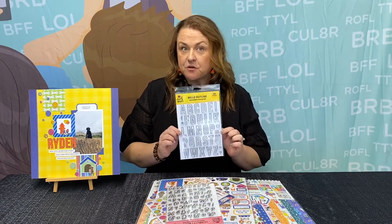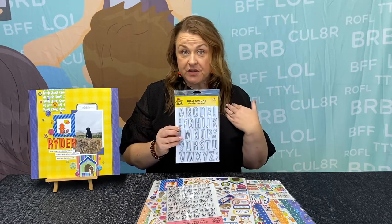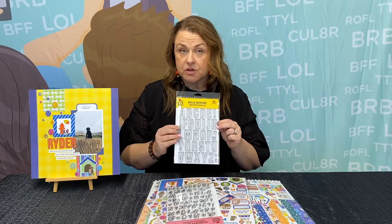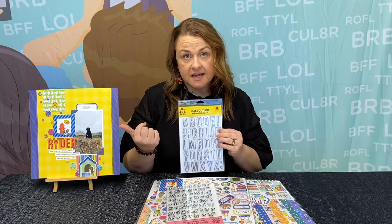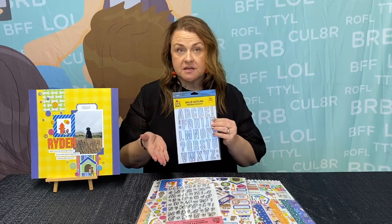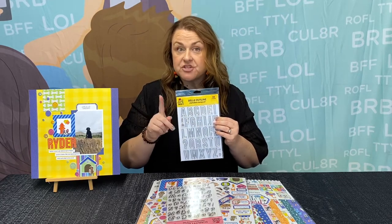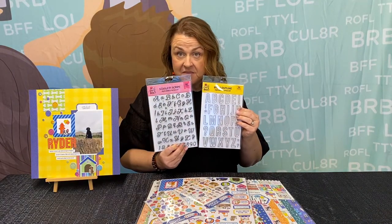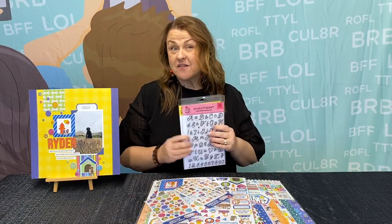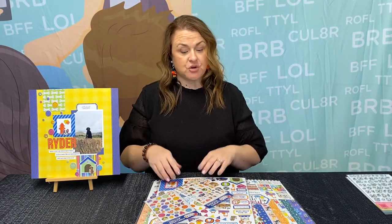For our title we used the Bell Outline stamp set from our Back to Basics collection, and I think this might be one of my personal favorite items. I love how versatile the alphabet is — you can use it for lots of stuff including your cards, and that's how we made the title on this one. I simply stamped it on the patterned paper, cut it out, and we have a great title. We also have another cute stamp set in the store, the Scarlet Alphabet stamp. Our stamps are limited quantity in-stock, so if you want to not wait for stamps, make sure you hurry up and order.